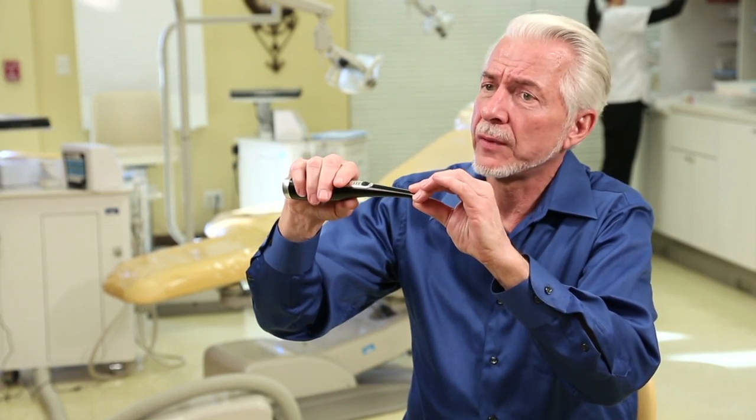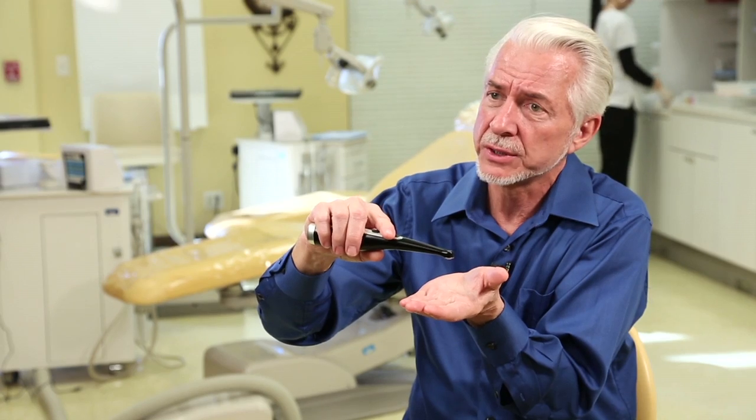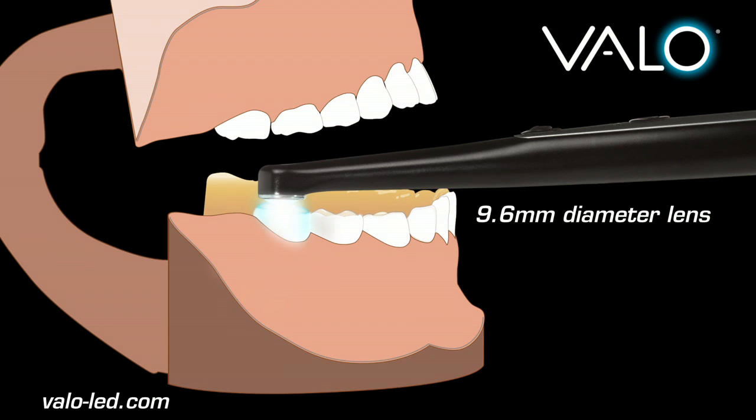So to have a low-profile head, which can come right over that preparation, even in difficult to reach areas, including the distal of an upper second molar — impossible to cure there with a light guide, you'd have to go through the ear — meaning that regardless of the surface, with that low-profile head and with that fabulous designed lens and reflector, you bring it right over the surface you're wishing to cure.